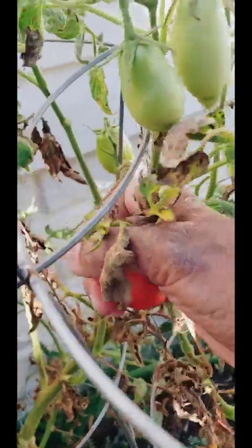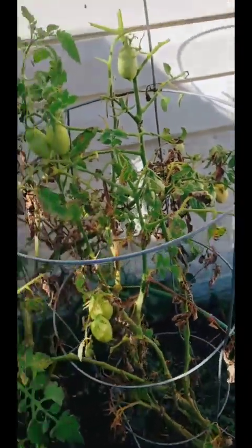These Roma tomatoes are still giving — they are still turning red, so I am going to harvest them until they don't give me any more.